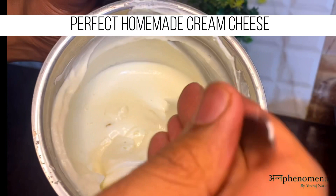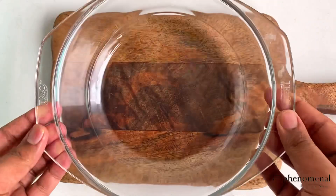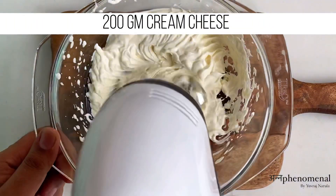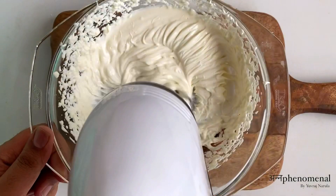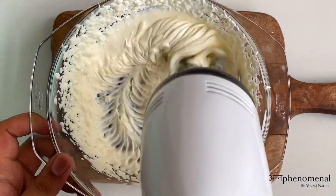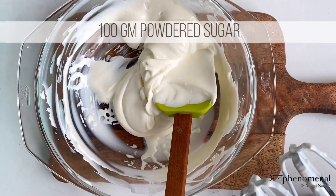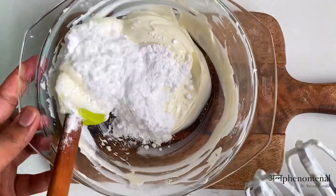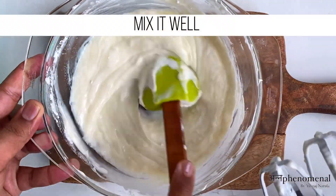Our homemade cream cheese is absolutely done. Moving on to the further recipe, we will take one bowl and take around 200 grams of fresh cream cheese, which I will put through an electric beater until it has achieved a light and fluffy consistency. Now it's time to add 100 grams of powdered sugar — you can also use 100 grams of caster sugar if you want to.